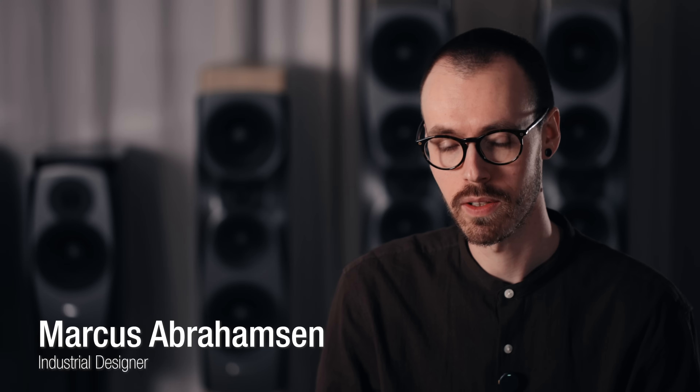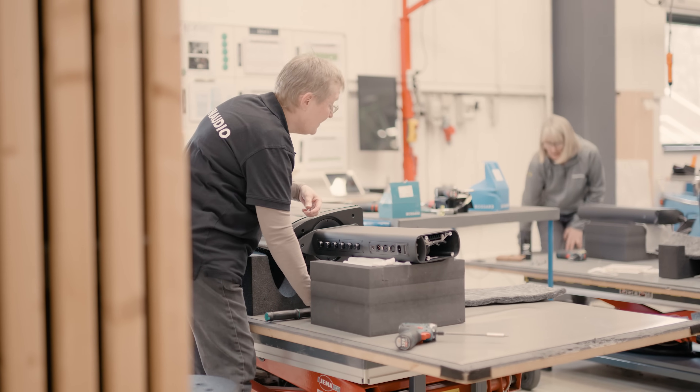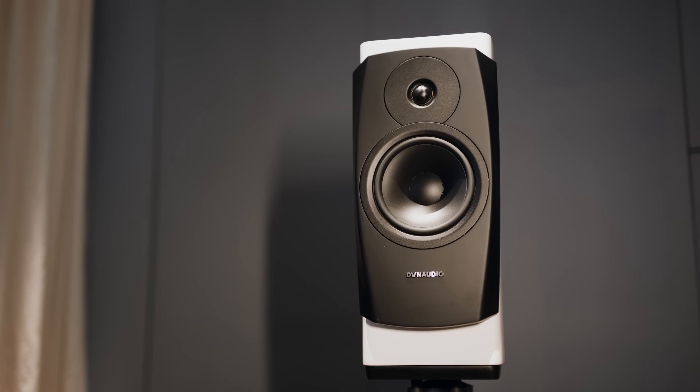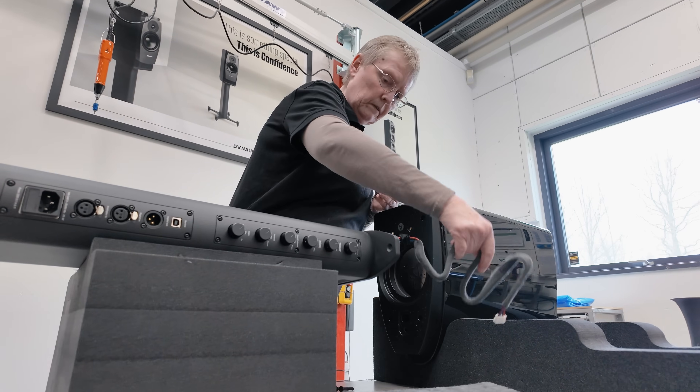The design of the Confidence 20A is inherited directly from the passive Confidence 20, which is designed and sold with a separate stand. That gave us some physical confines to work within, and trying to take this rather complicated amplifier and stuff it into that setting was a rather large challenge.